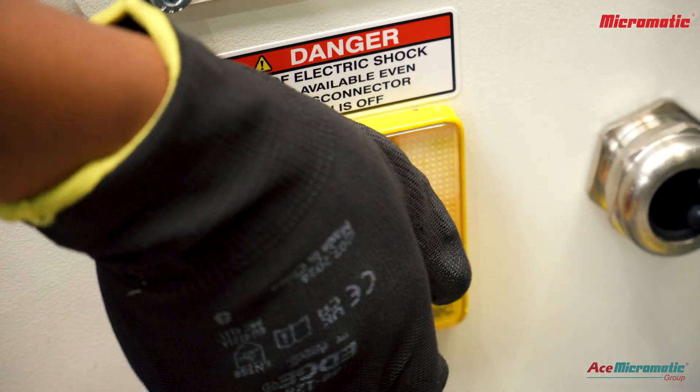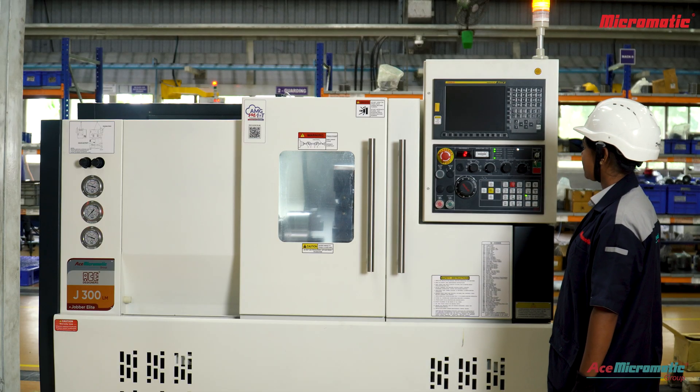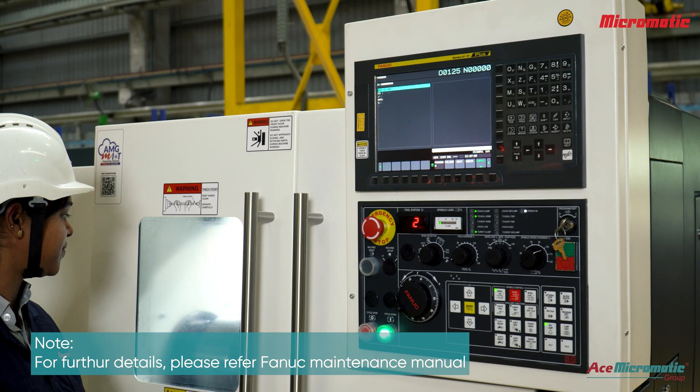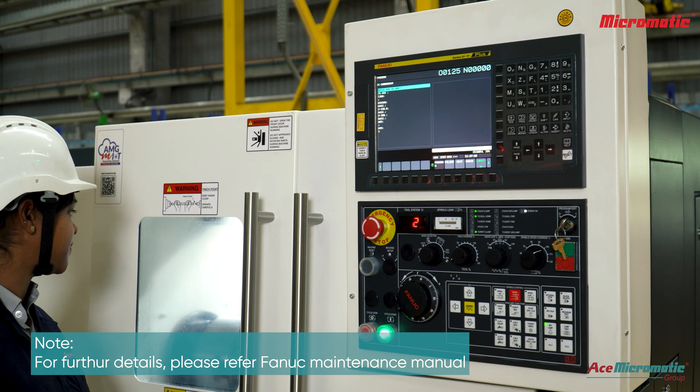Switch on the machine. Regular cleaning of the drive fan helps maintain optimal cooling performance and extend the lifespan of your FANUC CNC system.